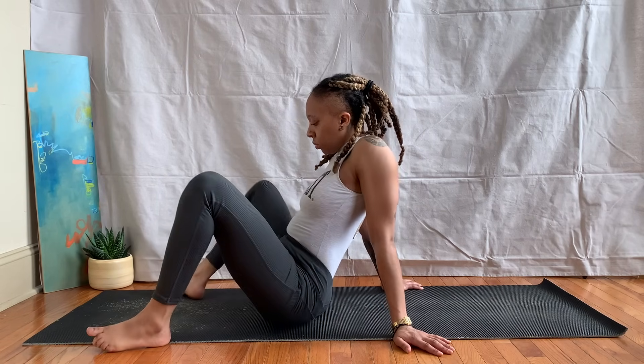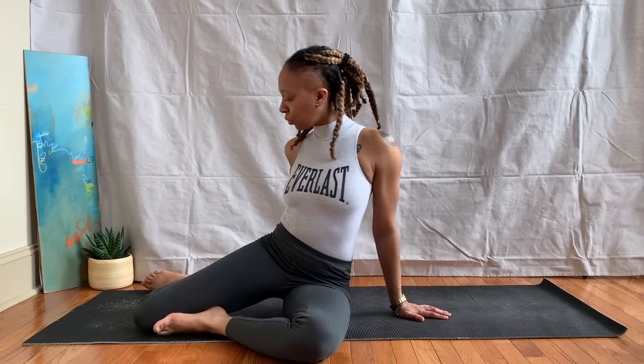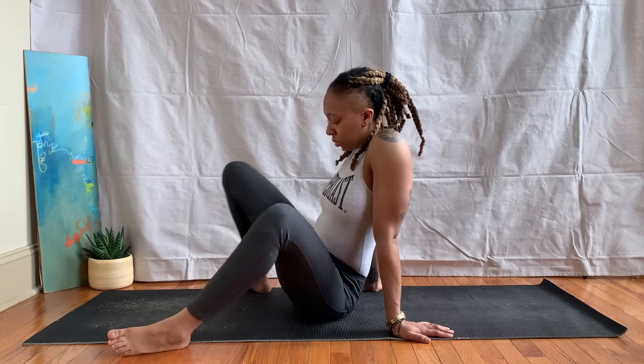Come back to center, maybe do a round or two of windshield wipers again, then let your knees fall over to the left side. Bottom of the left foot rests on top of the right knee — knees can stack, or you can tuck that foot on the inside of the hip. Inhale up, exhale twist to the left, bringing your gaze over that back shoulder. Just getting a nice deep twist here and opening our hips a bit in the process. Take an inhale, exhale back to center, releasing those legs.